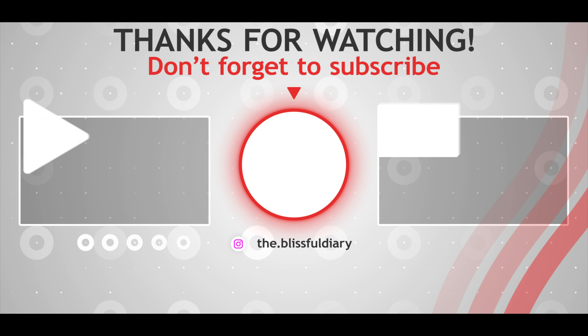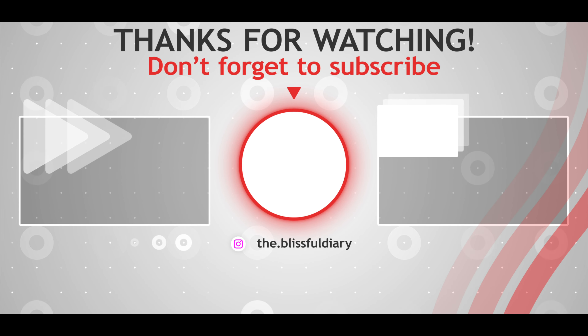Keep celebrating. As the more you celebrate, the more there is to celebrate. Thank you so much for watching till the end. Bye.